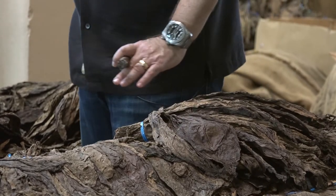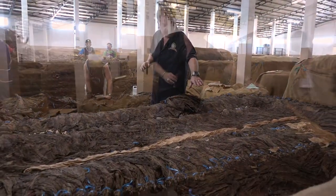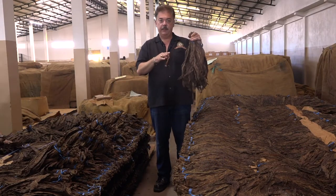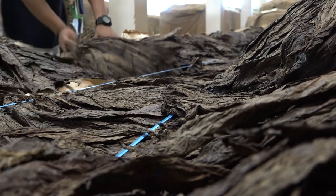We take these strings, which are a little bit different than what you saw earlier with the filler fermentation. You also see paper — this paper is individually wrapped around these little conduits, these little ponytails we call them. That's to protect the wrapper leaves from getting cut by any of the stalks.